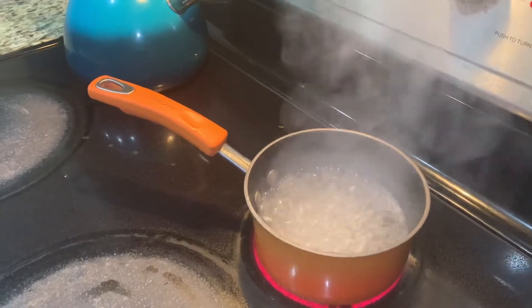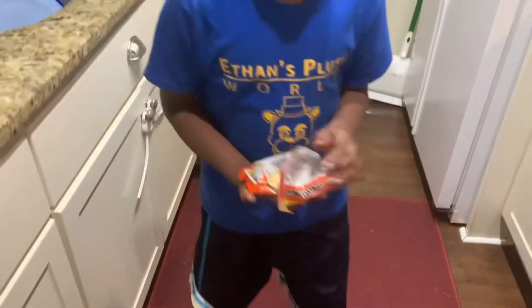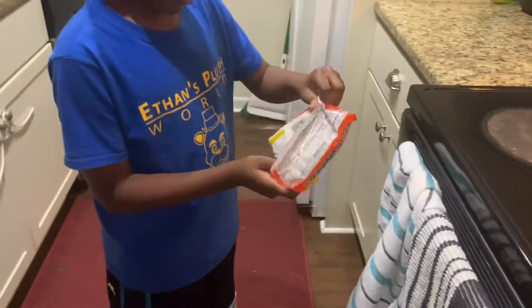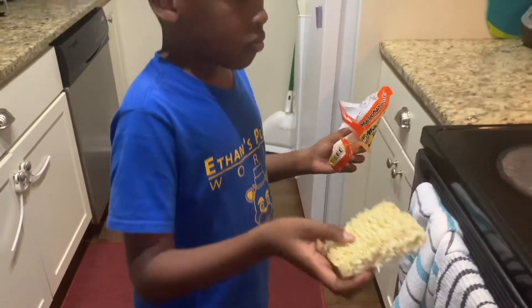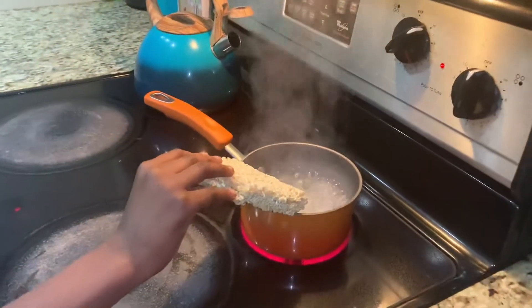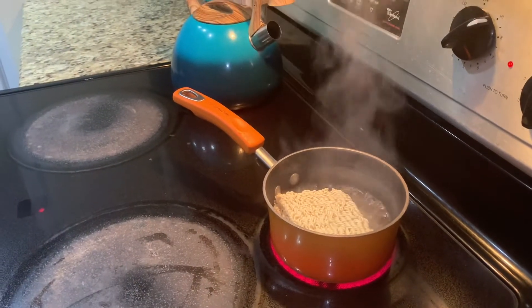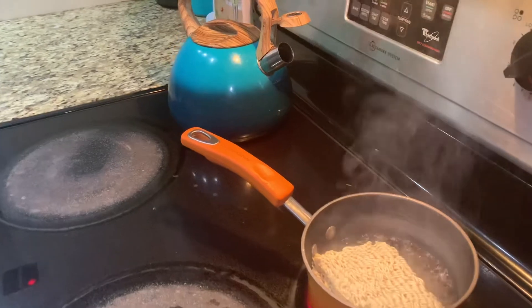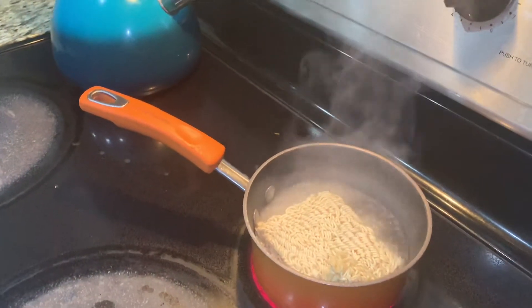Now it's time to get your noodles. Let's put some in carefully. Make sure we don't burn ourselves. Oh, I forgot about this one — we can't forget about this one too.